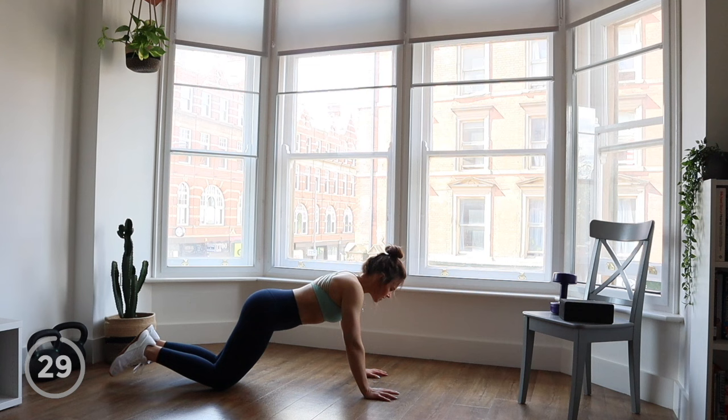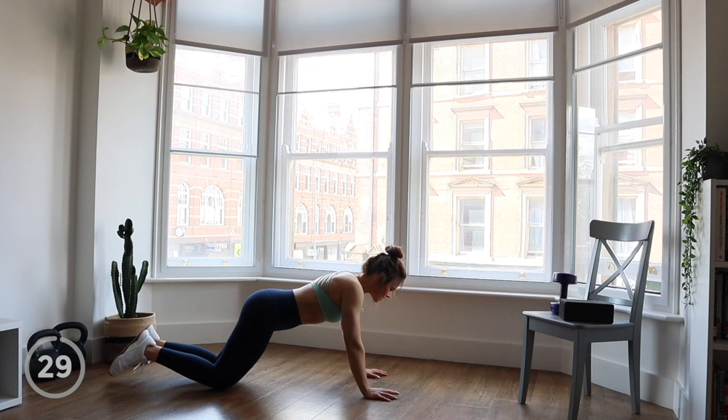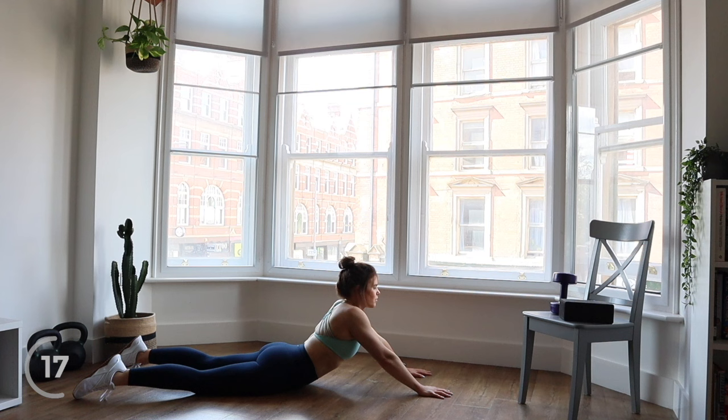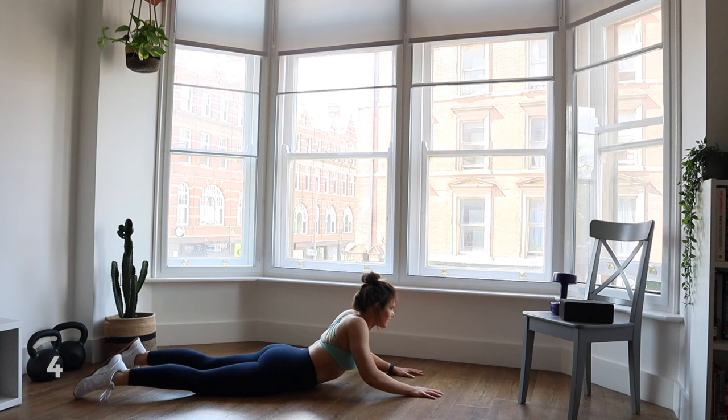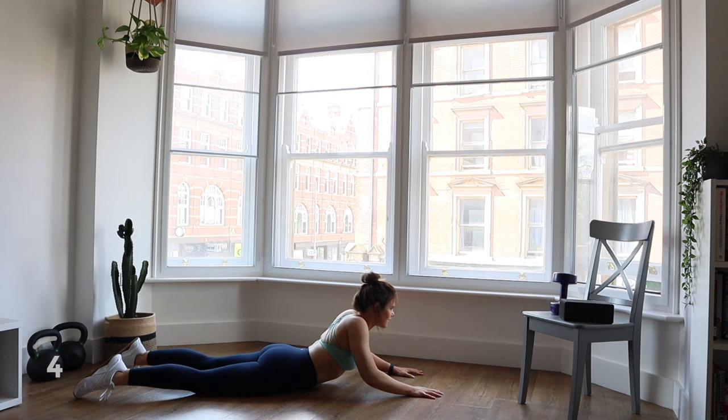We're going to start with a quick warm-up. Come down onto the floor and we're going to start with just pushing ourselves up into some upward dog. Elbows are going to be beneath your shoulders, spread your fingers out, push your chest up nice and high, look forward, and then come back down gently. Just work at your own pace — whatever speed feels good for you. Just an opportunity to warm up your body and mind.